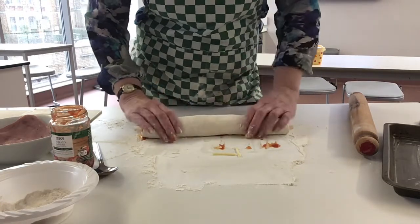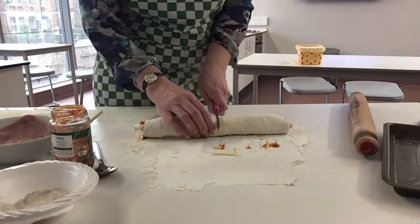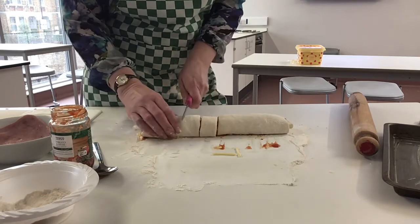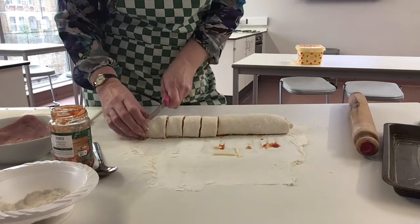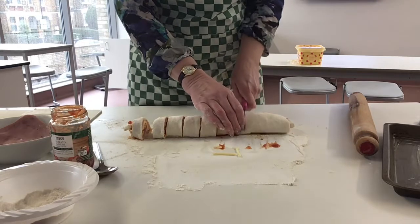Press it nice and firm and then we're just going to cut it into shape. I would do about five centimetres for each slice — usually you get about ten pieces.